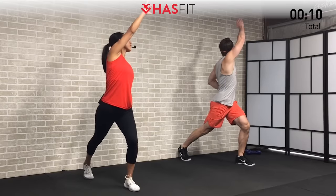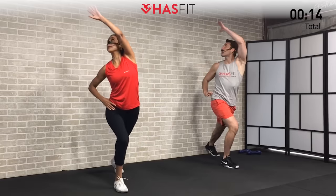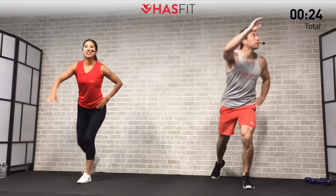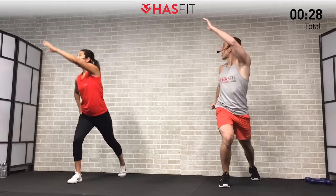Let's begin with the warm-up. First one for today is going to be a step back and reach. Start with your feet shoulder-width apart. We're going to step back with your right leg and reach to your left side, up and across. Now come back, this time reaching to your right side and stepping back with your left leg, alternating sides — right and then left. Not a race on this one. It's going to loosen up your hip flexors, quads, a little bit of your thoracic spine and shoulders.